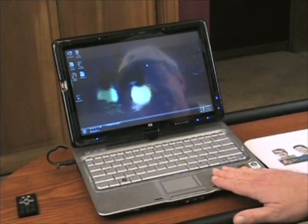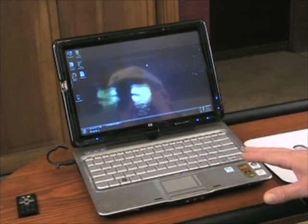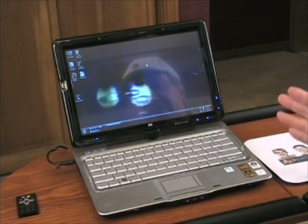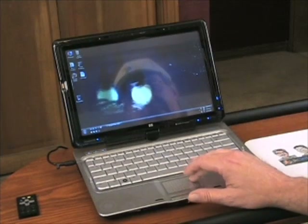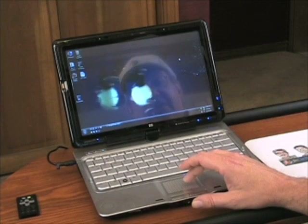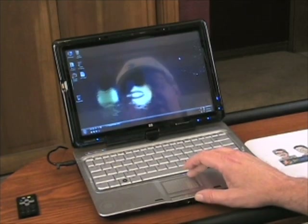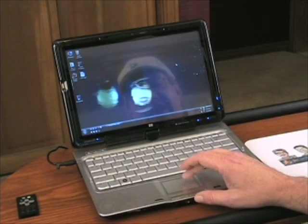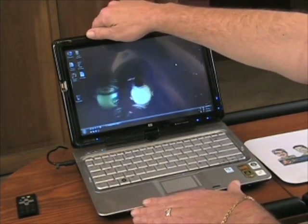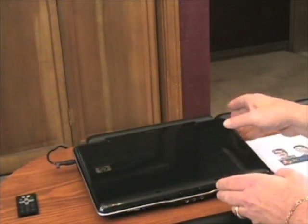Four hours is okay for such a high-powered machine. This thing is fast — easily the fastest tablet PC I've ever used. The AMD dual-core processor with 64-bit Vista makes things happen really fast.